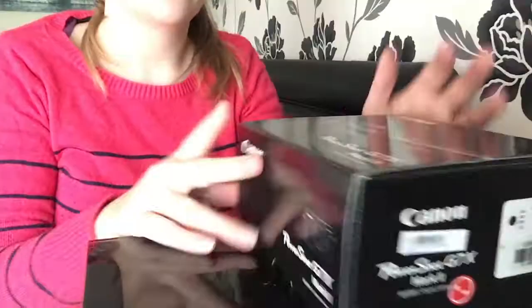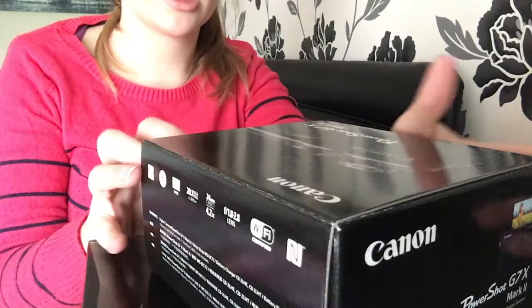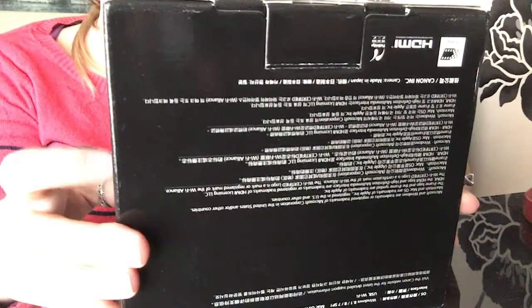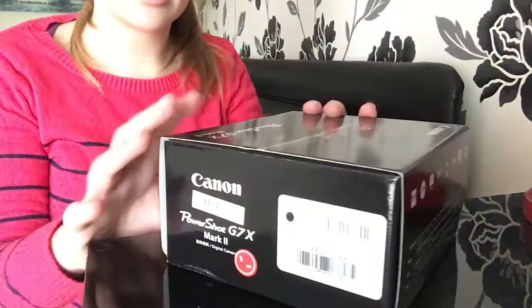I'm going to tilt the camera down so you can watch everything that's going on. So this is the box it comes in — pictures on the side, better detail on the back, what the camera's like, barcodes and stuff. Underneath it's got all the details again — a bit upside down for you — just a bit of nonsense I don't read. I just want to get to the good stuff on the inside.